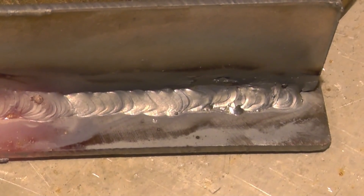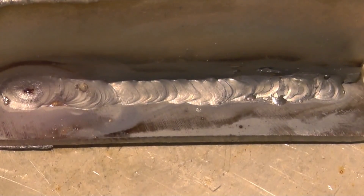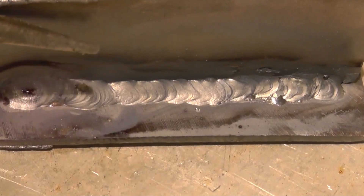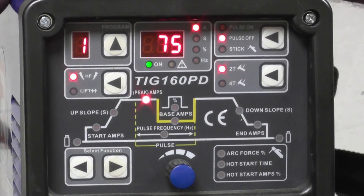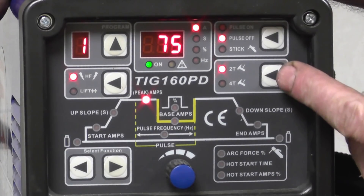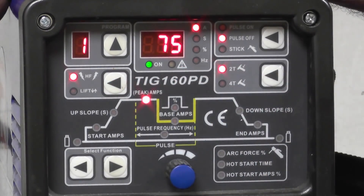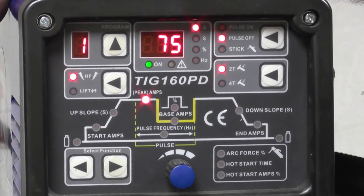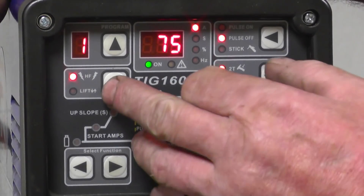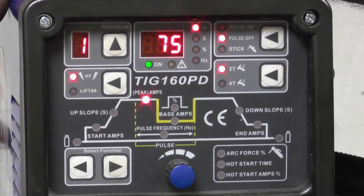Not bad — certainly welded together, with plenty of penetration all the way through. So just to recap: we're in 2T because we're using the foot pedal. We're in high frequency start, so when you press the pedal you get a high frequency spark that initiates the arc. It also has a lift start — you touch the tungsten and when you lift it the arc starts. That's something you use when welding electronic gear where a high frequency spark could cause damage.